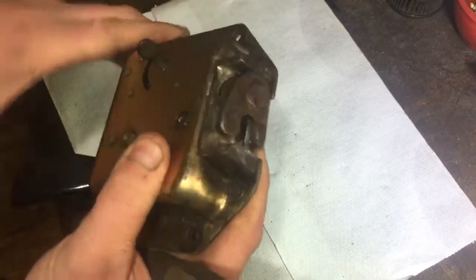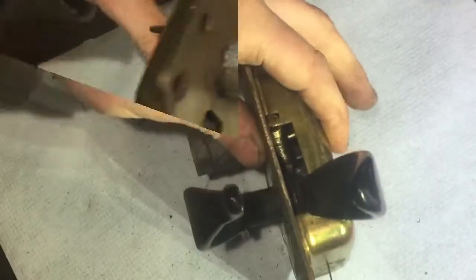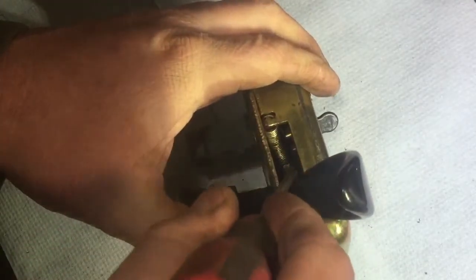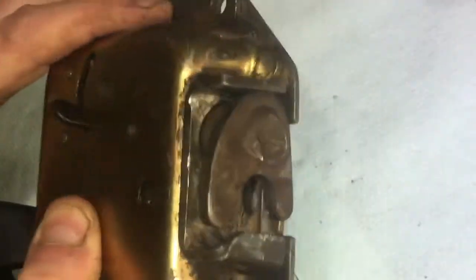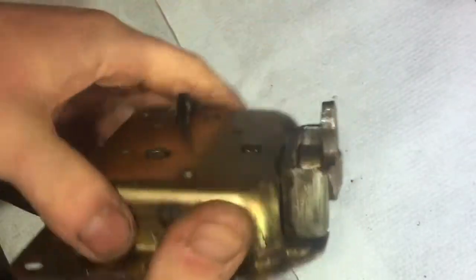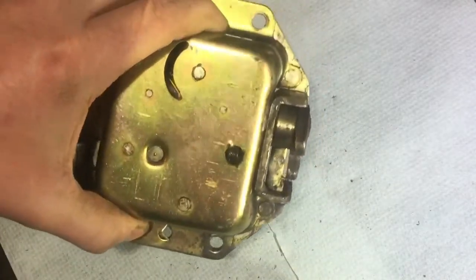I'll flick that again and show you. All I have to do to undo it is lift that little piece up in there and that allows the handles to move. The handles go up and that would undo it. So that was my problem — but the problem is it's no good doing that because I need to be inside to flick that bit.